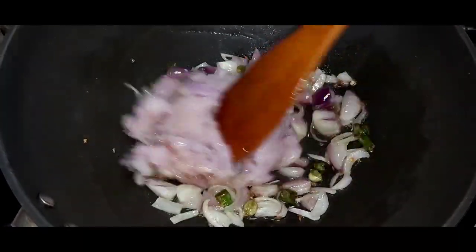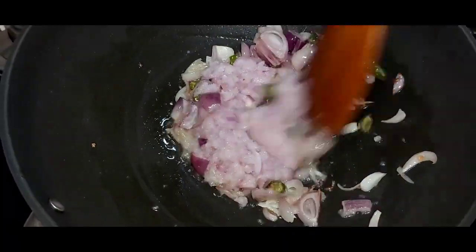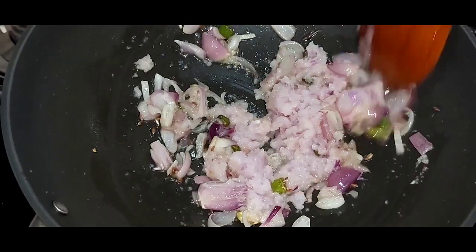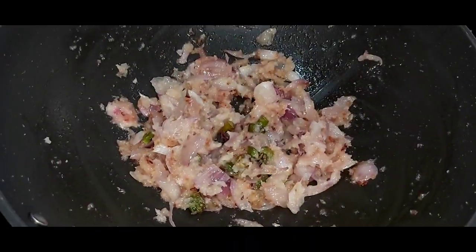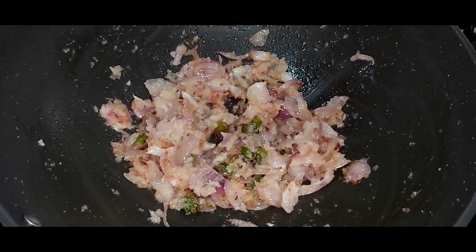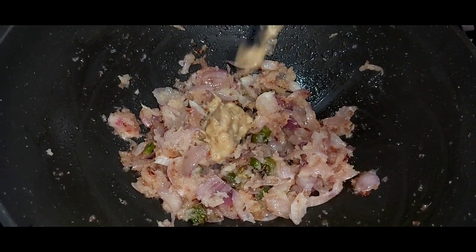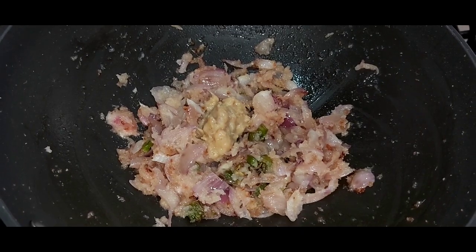Let this mixture fry for at least 4 to 5 minutes. Once the onions are fried, I will add ginger garlic paste into it and fry for another 1 to 2 minutes.